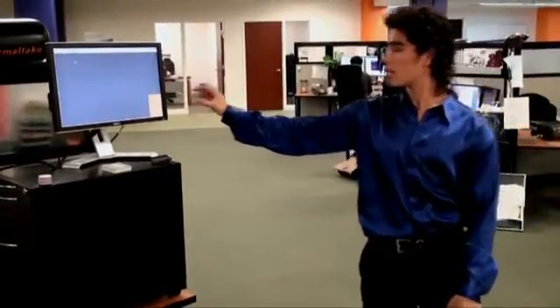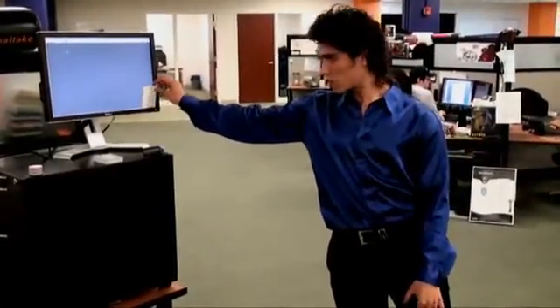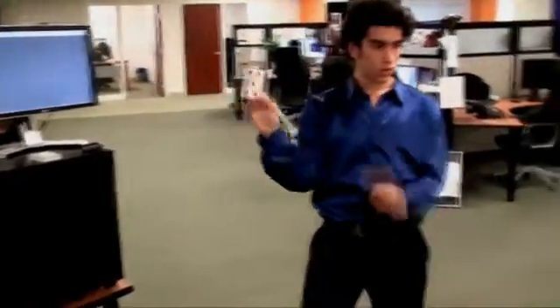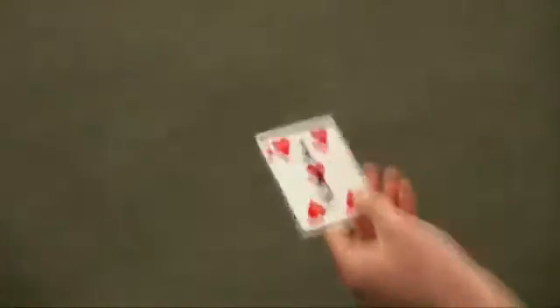And now, if we look at this card — wow, that's awesome. This is welcome. Thank you. Not bad. Thank you, everybody.